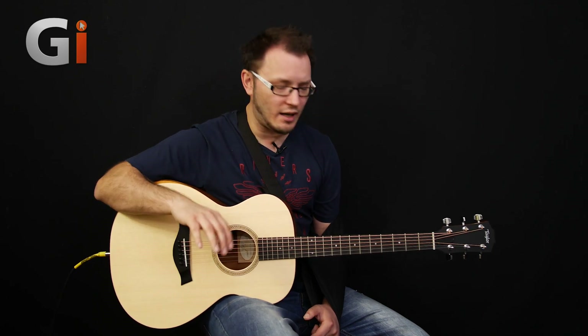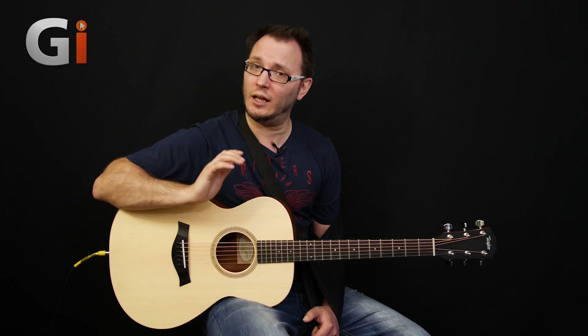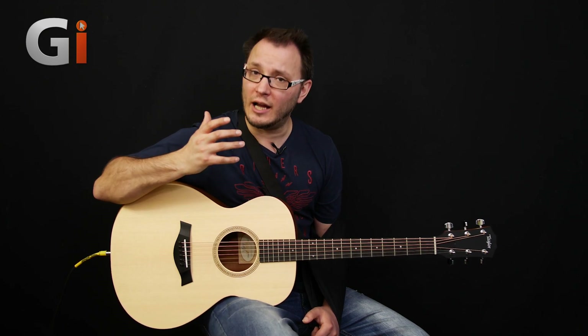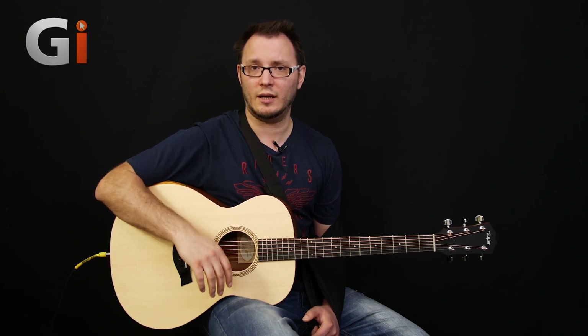Again, very comfortable, same scale length — just plays great, sounds great, looks great, everything in the package that you want. I think they're going to sell a lot of these guitars to guys looking for an inexpensive, small-bodied acoustic guitar that's very comfortable to play and sounds great.